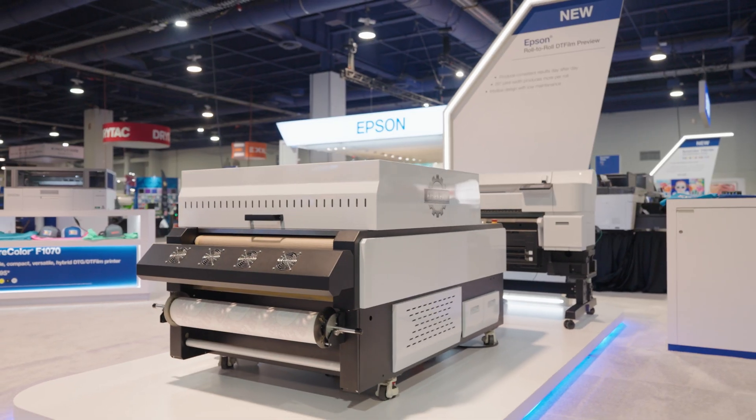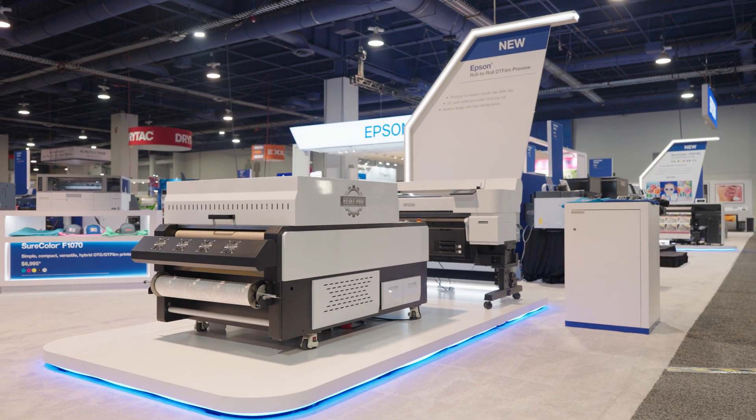People are enjoying it. We're loving it. We're showing samples. Looks great. Feels great.